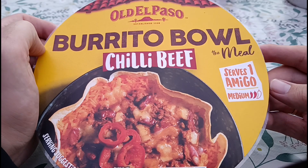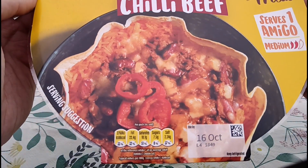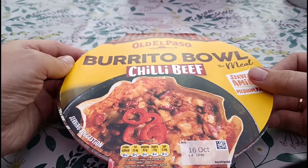So on the front we've got serves one, a medium heat label, and your calorie count — 658 calories inside there.